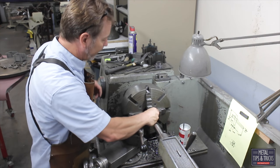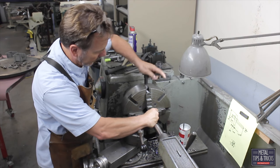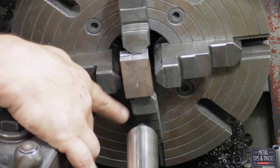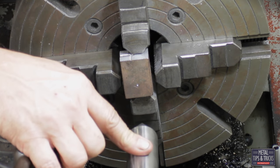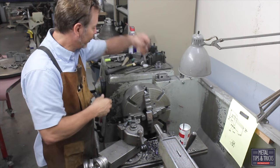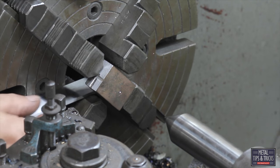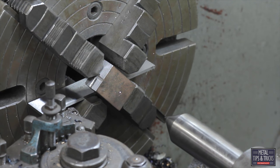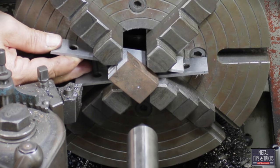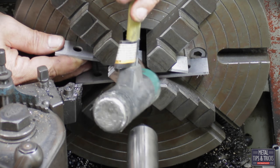It is actually a pretty simple process. To get it lined up we have already punched the center in here and we are going to use our tail stock. The challenge now is getting it so it is flat against the chuck. Here is a cool little trick if you guys have not seen it yet — you go in with a set of parallels to give you enough surface to tap your material flat.